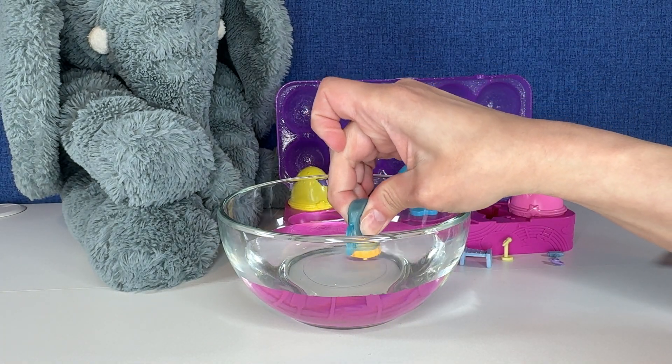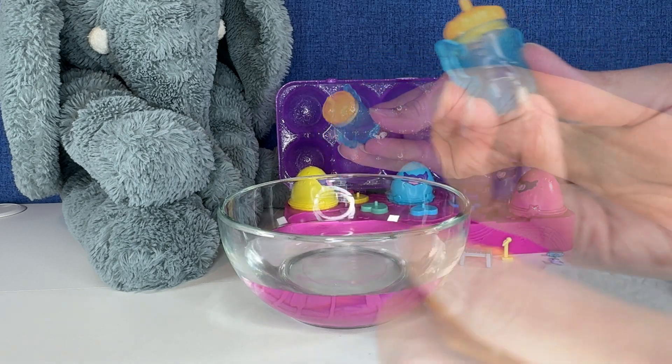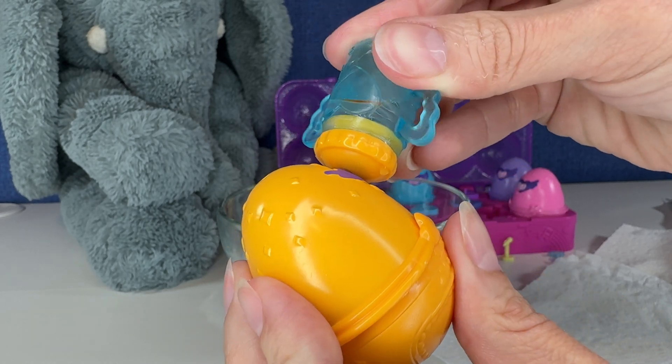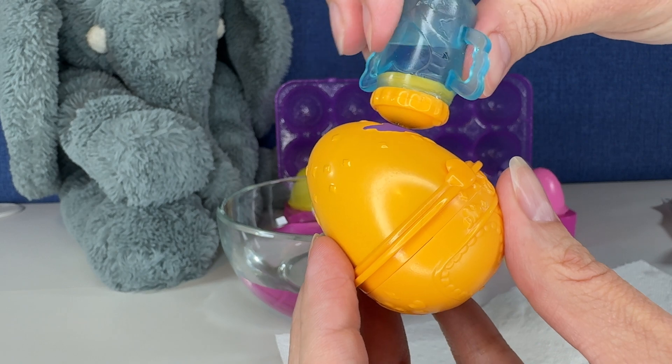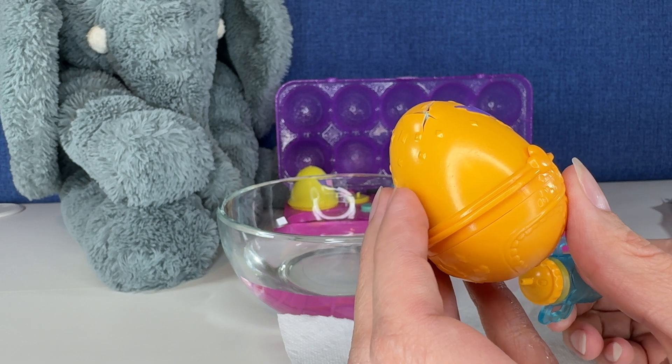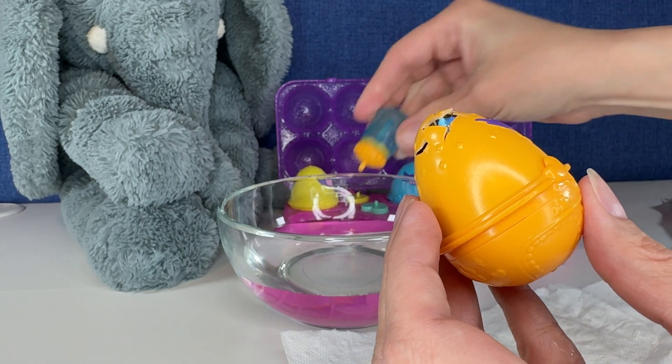We're going to fill our bottle with water. We got about this much water in there. We're going to feed the Hatchimal. I think I need more water. Oh my god, I never even saw it come out! I hope I got that on video.